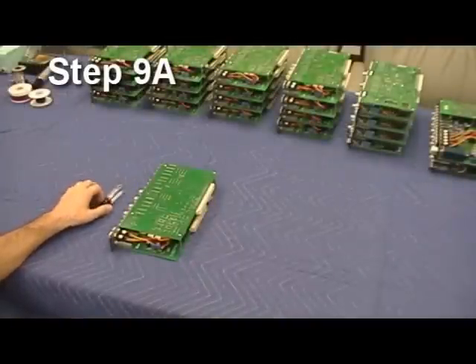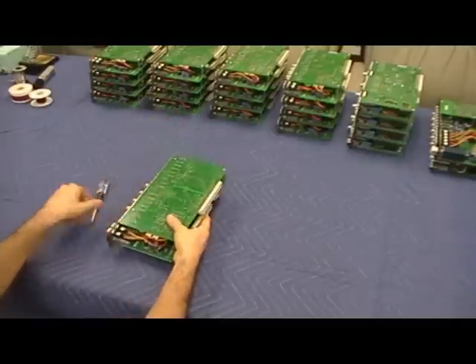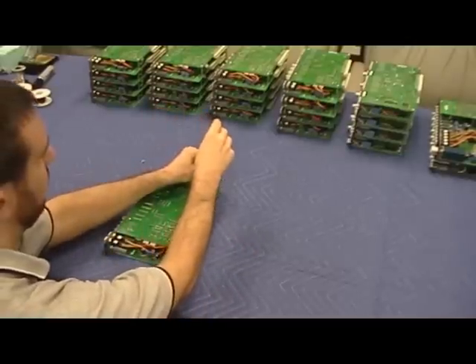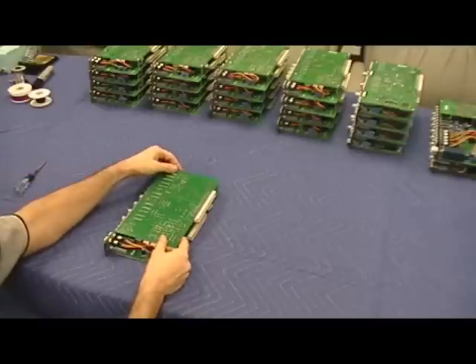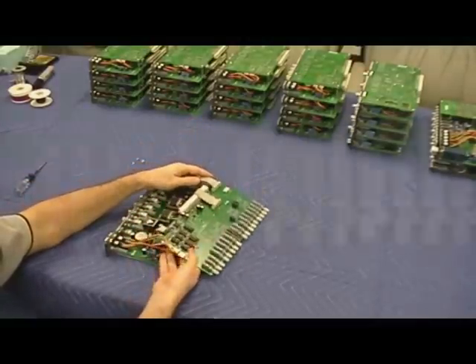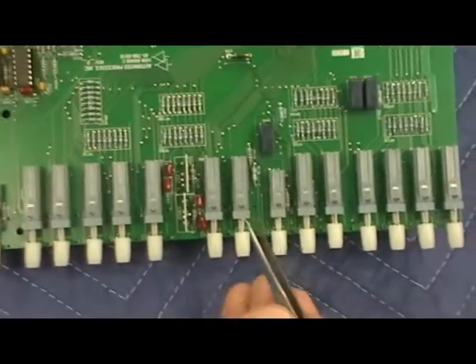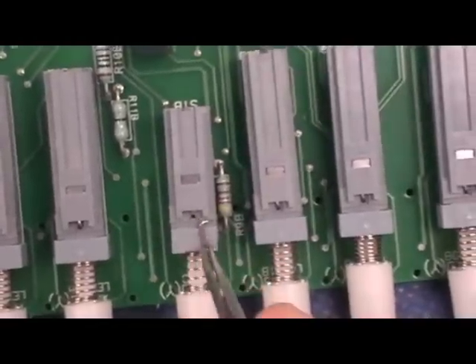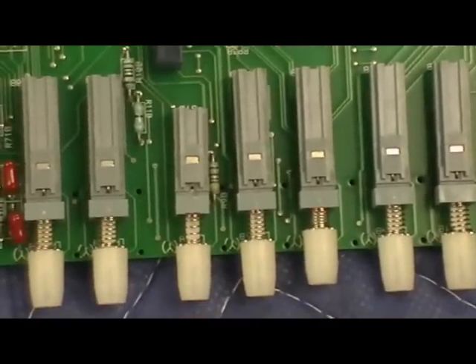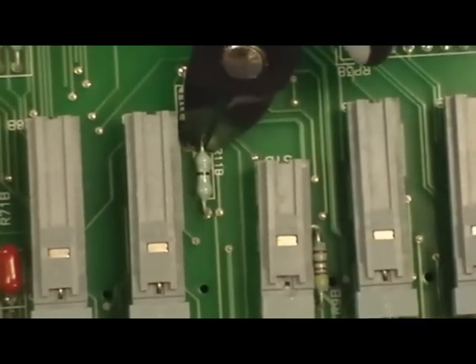Moving on, we need to make modifications to each of the 16 input modules, as well as the program ACA module. To open up the input module, first lay it on its side and remove the four screws. The PCB assembly simply slides out of the chassis and folds open like a book. First, locate the insert push switch, which is S1B. We're going to use the tweezers or dental pick and remove the latching pin from the switch by getting the point of the tweezers underneath it and prying up until the pin pops out. The next step is to locate R11B, which is a jumper. We're going to use the diagonal cutters and cut out this component from the PCB.